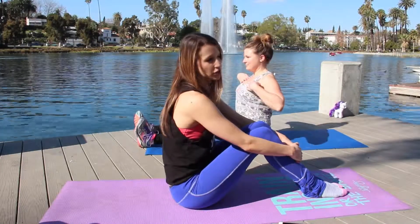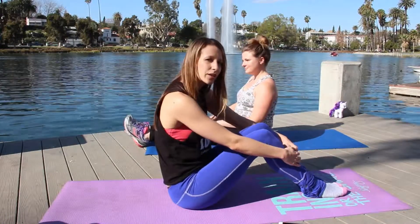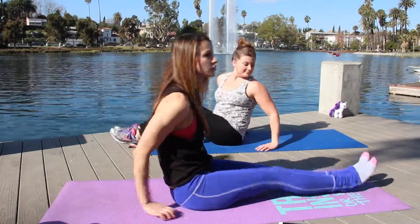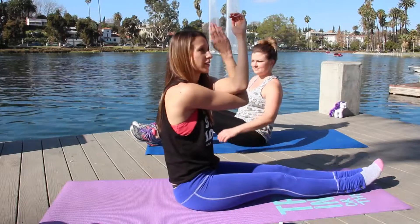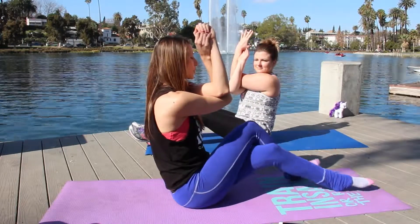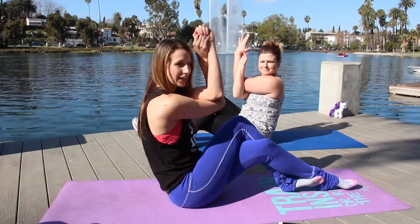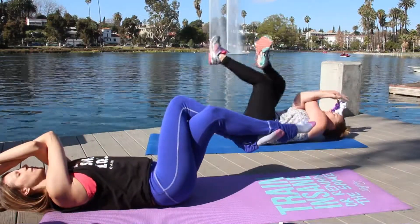Starting with our first movement — it's very similar to yoga if you know what the eagle pose is. We're going to call it the eagle crunch. You're going to take your arms and wrap your right arm under your left, just like you were in eagle pose. Then wrap your right leg around your left leg as if you were doing eagle pose. We're going to rock back to our back and crunch.